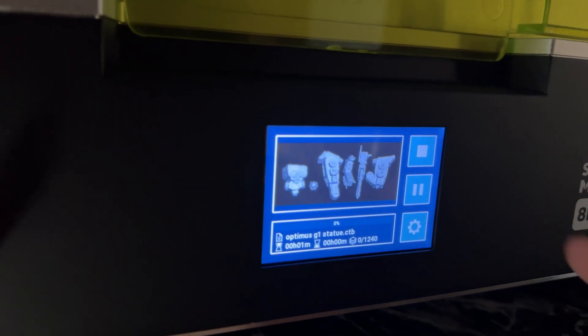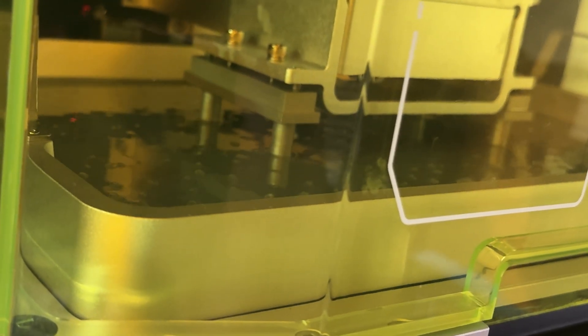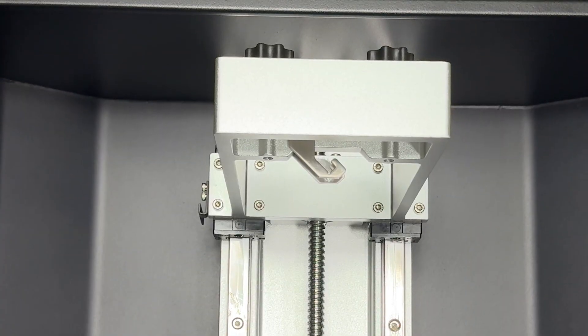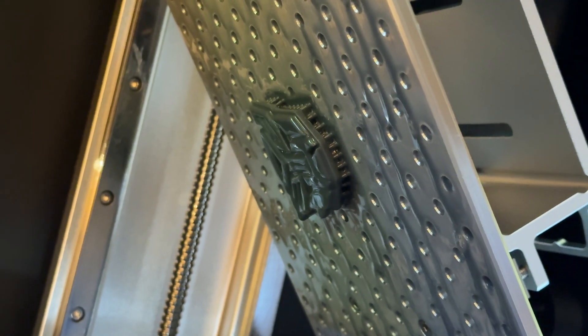Now let's talk about resin printing. Inside the vat is where we pour the resin. The build plate dips down into the resin, lifting up one layer at a time. Each layer is exposed to a UV light at the bottom of the screen in the shape of the object, solidifying the layer before it moves on to the next one. The build plate has a hook to allow the resin to drip back into the vat, which saves resin and keeps everything tidy and clean.